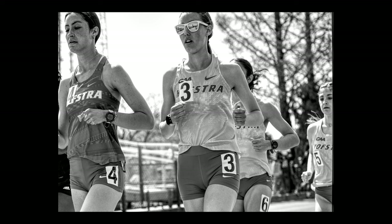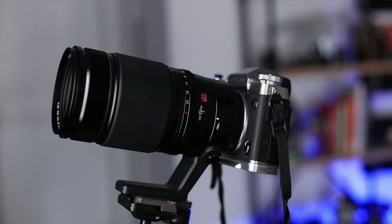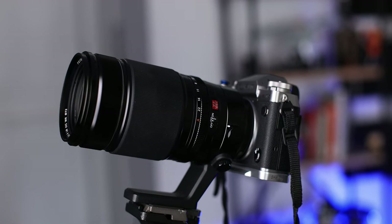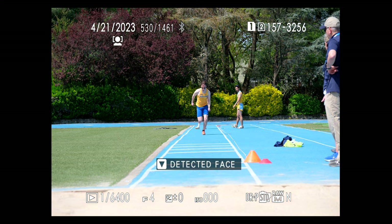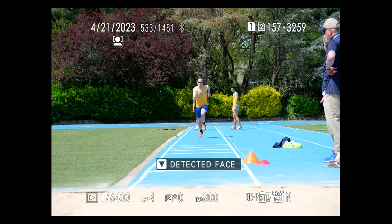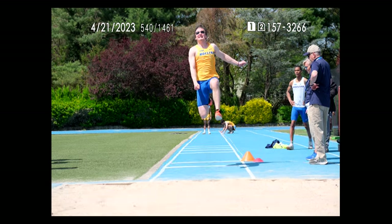First, let's talk autofocus. The autofocus in the X-T5 is excellent — it's fast and accurate, especially when paired with a lens that has a linear motor like the 50-140 that I've been enjoying over the past few weeks. When using the X-T5 for baseball games and track sports, the majority of my images were tack sharp, and the camera was able to track my subjects whether they were running or jumping towards or away from the camera.